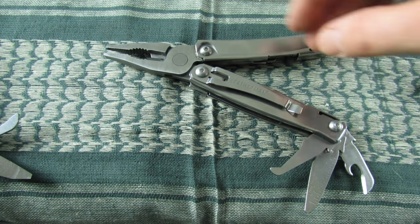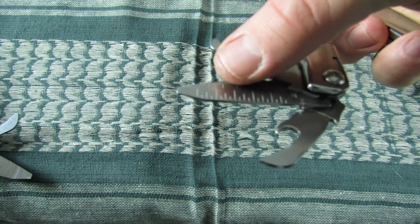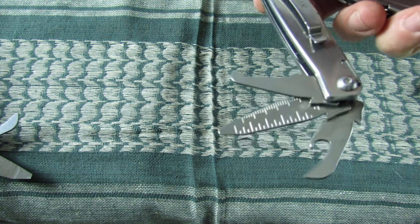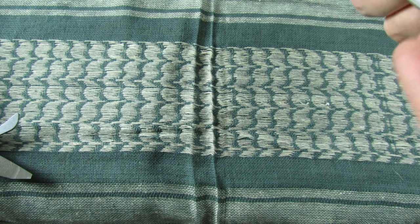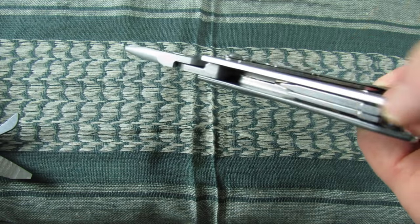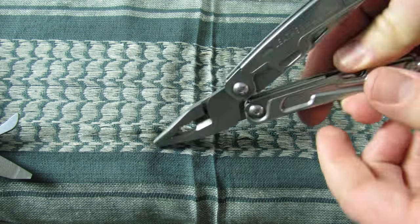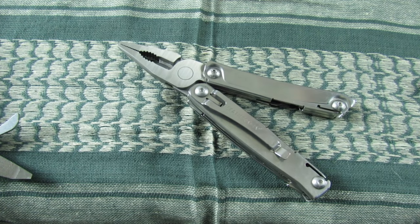If they had just gotten rid of the package cutter and left us with a better file system with a small flathead and can opener — and removed the package opener, since your knife can do that job anyway — they could have duplicated the thinness of the slimmer arm on both sides. That would have made it thinner, lighter, and more EDC-able — a multi-tool you'd much more readily put in your pocket than even the Wingman or the Sidekick.